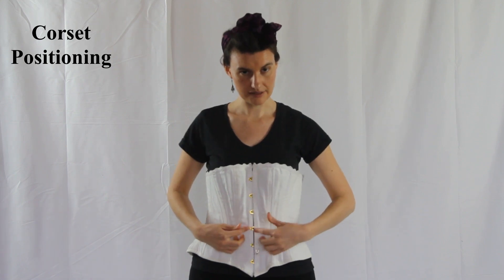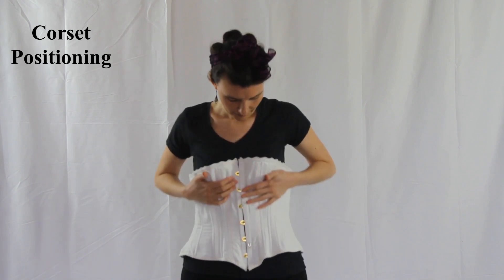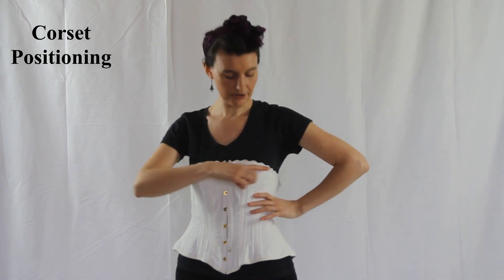Once you have the center busk hooked, hook the rest of the top and hook the bottom. Position the corset so that the top is just right over the bust line.